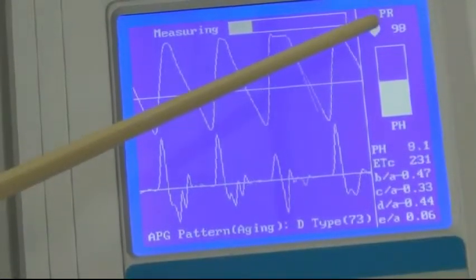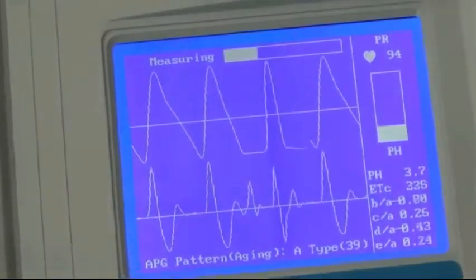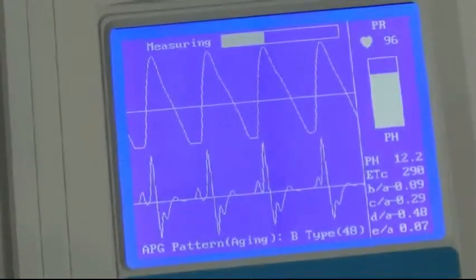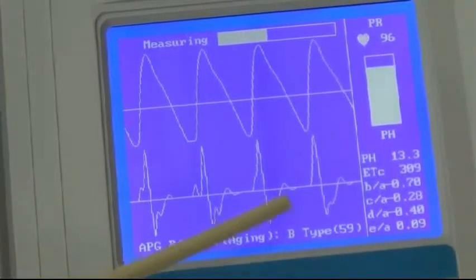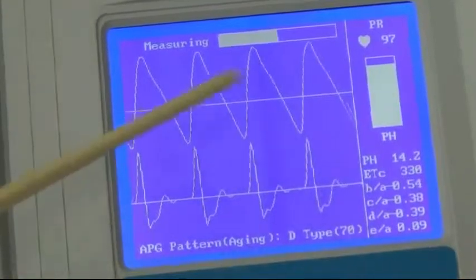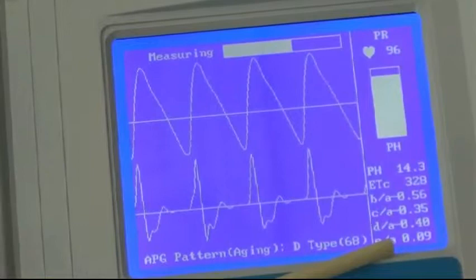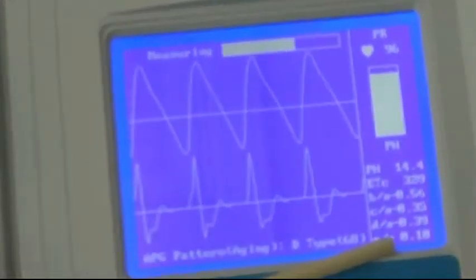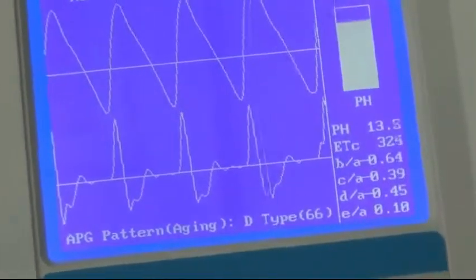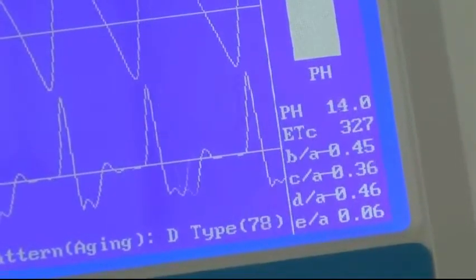We're seeing the heart rate up here and the pulse height down here. We're also seeing some other numbers here which will be interpreted as we finish up. Down here in the bottom right corner we're seeing the actual grade. This goes from A to G — A being an athlete in top shape, G being somebody that a cardiologist should really be handling. They're very close to a heart attack when measuring a G.